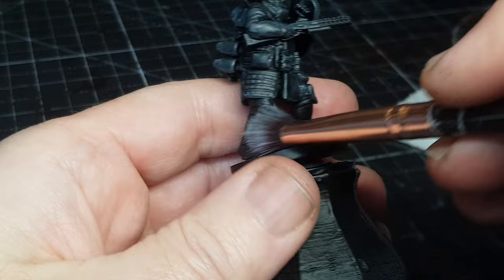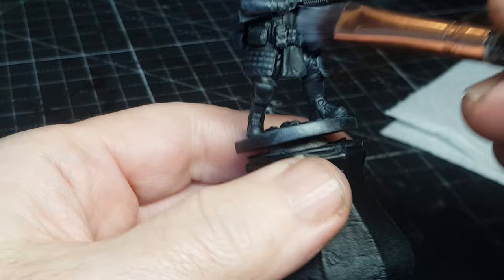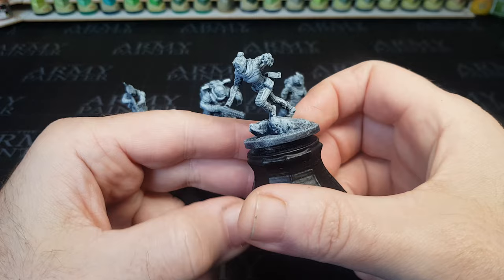So I'm going to do a batch paint with these four — dry brush with grey on all four models, and once that's dried I'll dry brush with white. This is how they look when that's all done, and these are now ready for some good old speed paints.